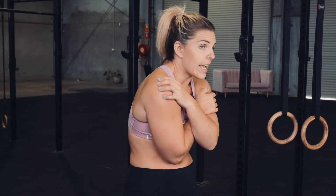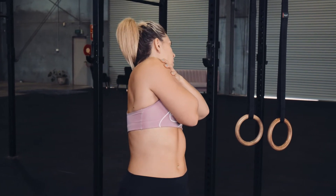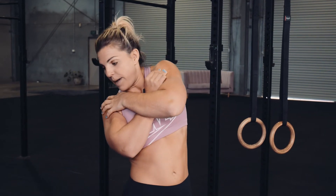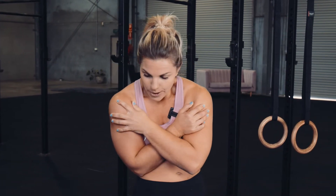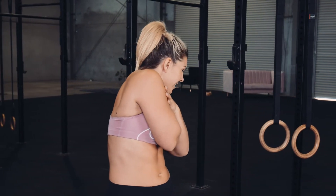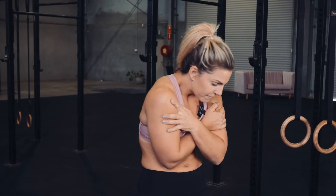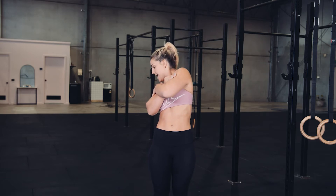Nothing else is moving. Rotate to the left, ribs to hips, all the way back. Extend that upper spine — you might get some cracks here. Back down and around. Maintaining tension is hard work — you can hear me puffing, and this is what you want. Squeeze those shoulder blades together, lift up and extend. Nothing else moving. Back down, ribs to hips, and forward. Reverse it one more time — rotate around, back, lifting up and back down.